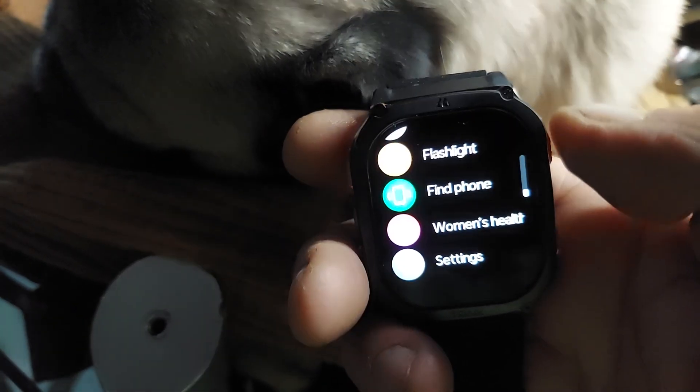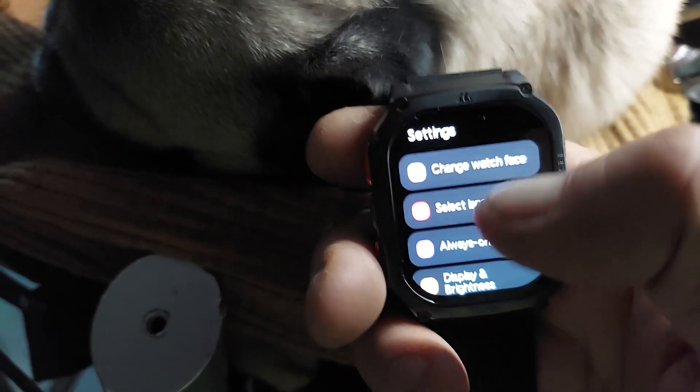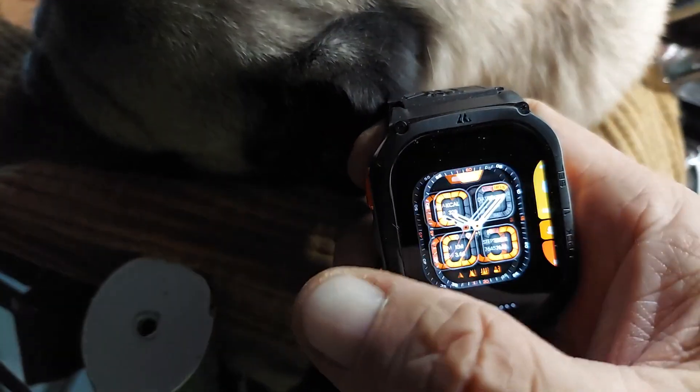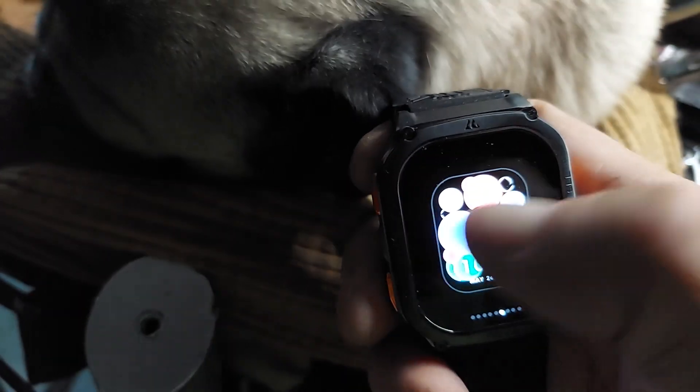Whenever I want to, I can go back in, go to settings, and I can change that watch face. There's ones you can download, and once they're downloaded you can swipe through them like I'm doing here.